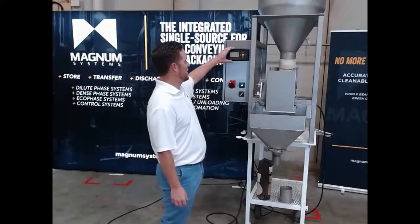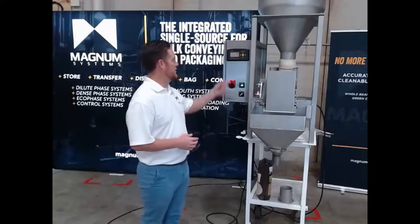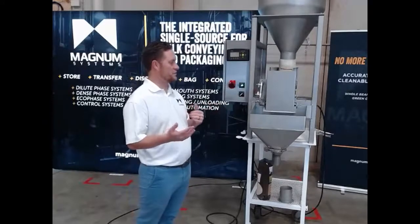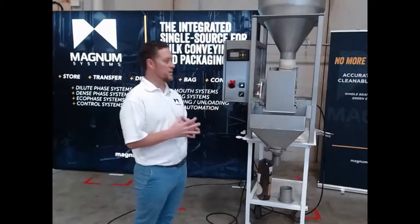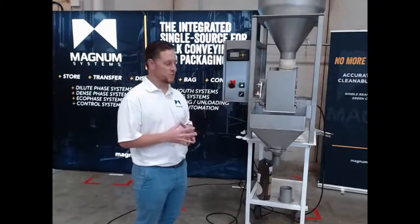The weight controller offers two set points. You put those set points in prior to filling. We were trying to fill one-pound weights. This machine does anywhere from a few ounces up to two and a half pounds with this net weight bucket. Depending on your product, we can size the net weight bucket and feeding tray accordingly to get the best results.